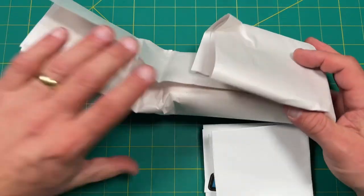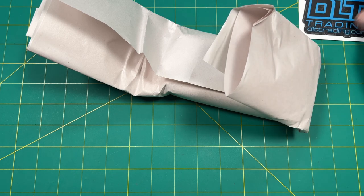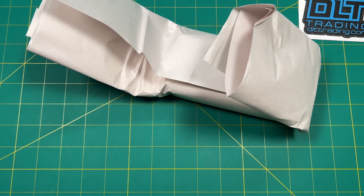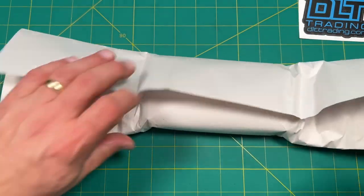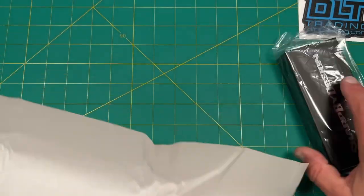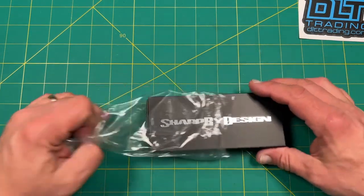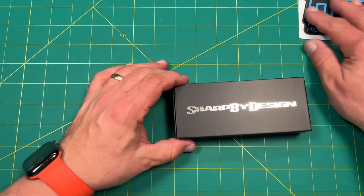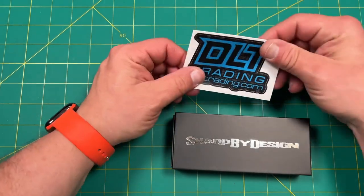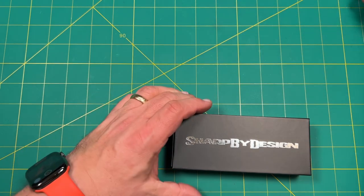Let's see if we have any receipts. No receipts, so we're good. Oh, what do we have here? Cool, we have a sticker. Let me just double check the receipt. Alright, as you can see, this might be something from Sharp by Design. Let's take a look at that. So anyways, here's our DLT Trading sticker — I don't think I have a blue one yet, so I'll have to add that to my list.